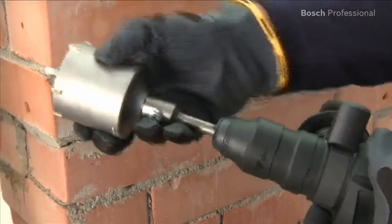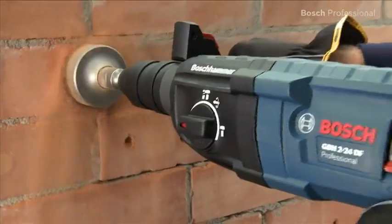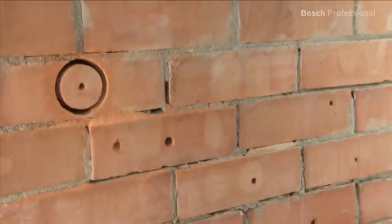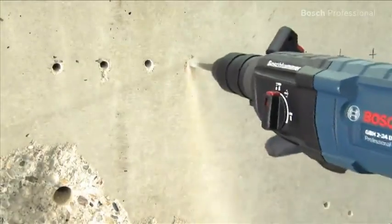It's also possible to drill larger holes with SDS Plus core cutters of up to 68 mm diameter in masonry. What's more, this rotary hammer is robust and reliable with a very long lifetime.